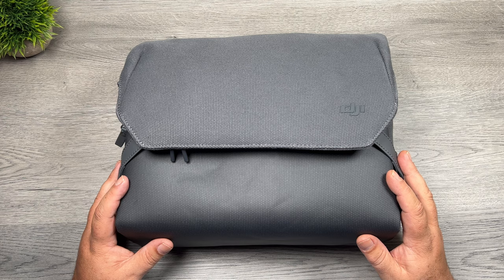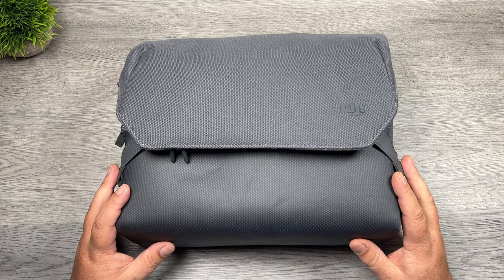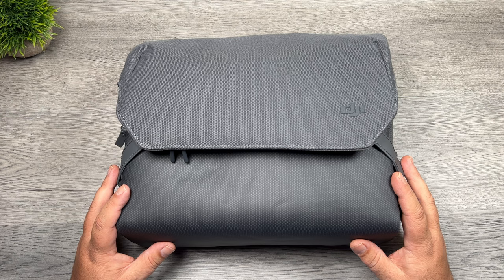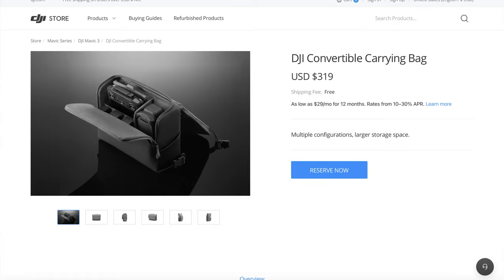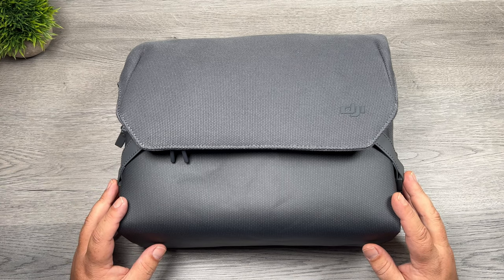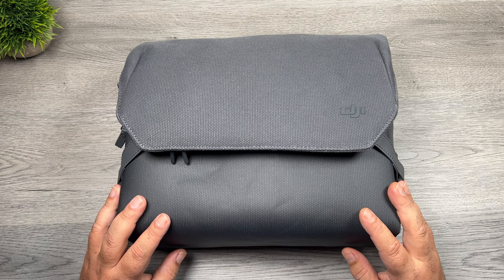It does come with a pretty hefty price tag. If you want to purchase this bag on its own, you will be able to purchase it on the DJI website — it will be coming soon. Depending on what country you live in, the prices are a little different. Here in Canada the bag comes in at $249, and if you're ordering from the US the price is $319. Most bags and backpacks built with this kind of quality do come with a hefty price tag.